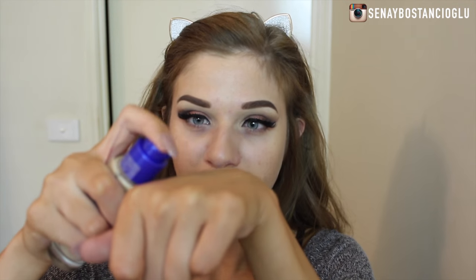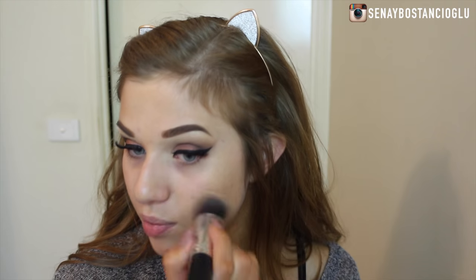For foundation today I'm taking my Rimmel Match Perfection Foundation — I do have a first impressions video on this foundation so I'll leave it linked down below. I'm pumping some on the back of my hand and using a synthetic brush to put it on my skin. The colour I'm using is 200 Soft Beige, which is quite tan, so it should match my fake tan.